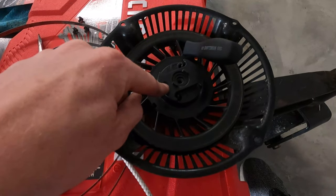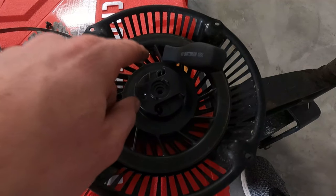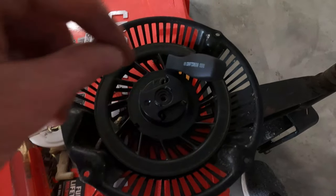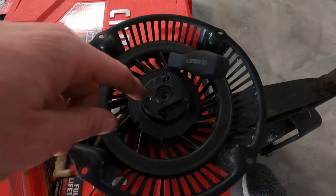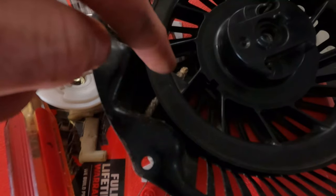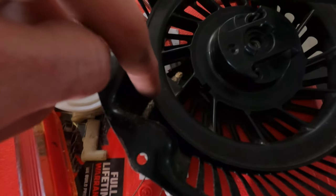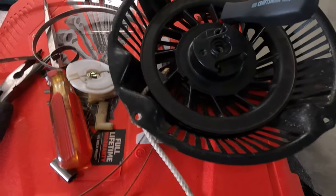Wind it up counter-clockwise — that's important — and get as much tension as you can on there. Then stick a screwdriver in there, or anything that'll stop it, because if you pull the screwdriver out it's going to uncoil and spin back out, taking all the tension with it. You want the tension in there, then line up the holes where the rope goes through and tie a knot on that end.